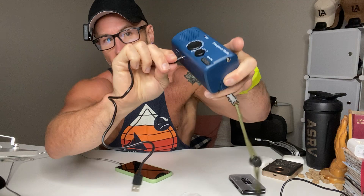Also, while it is solar powered, you can charge it yourself. You can plug into that USB-C port right there, and then this cable is provided. You can plug this into a USB port and that'll charge it right up.